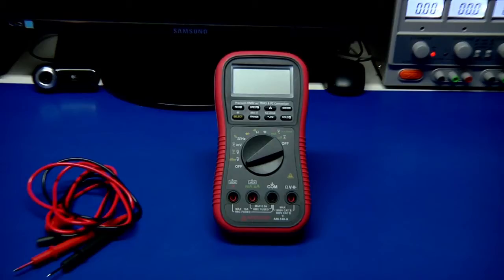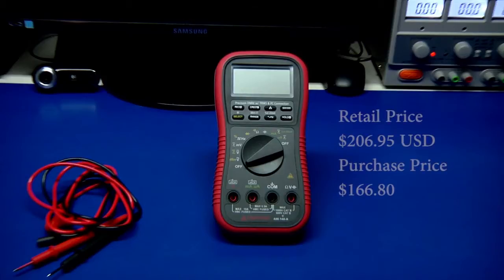There's a backlit display. It has what they classify as a high-speed analog bar graph and diode testing. It can also measure capacitance and frequency — some of the pretty much stock things. I purchased it for around $170.